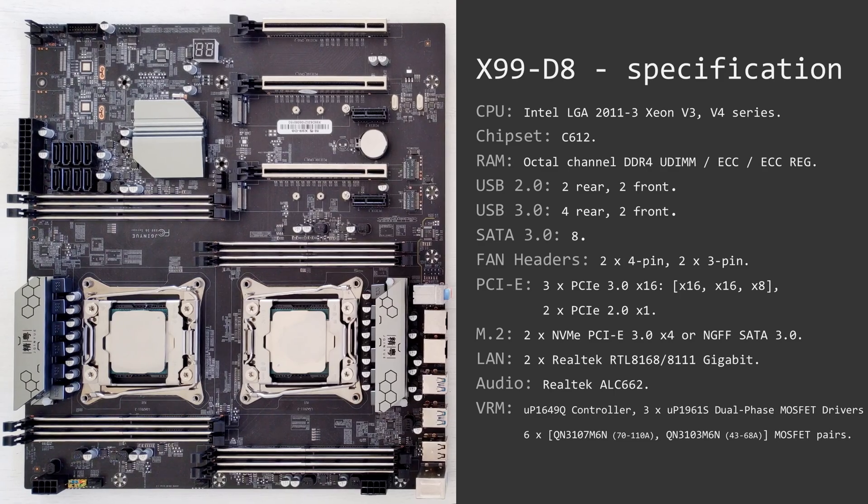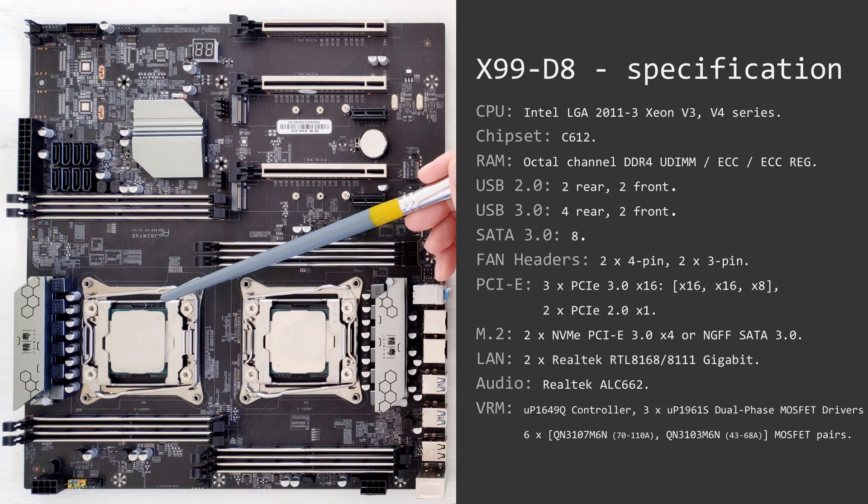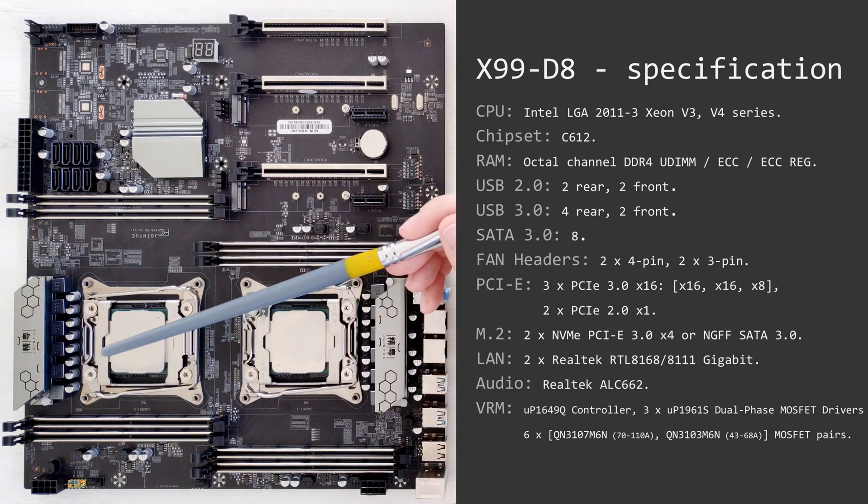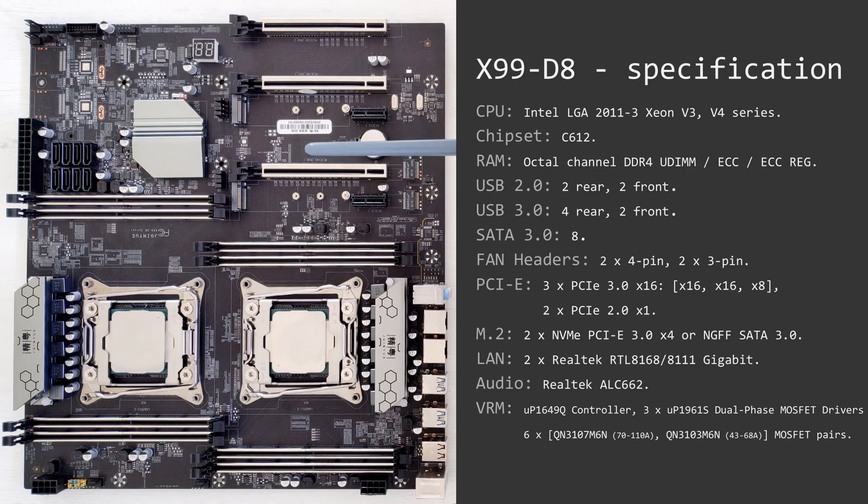Now let's quickly go through the detailed specification of the TNUE X99-D8 server motherboard. Here you will find two CPU sockets, one over here and one over here, for Xeon E5 LGA2011 version 3 CPUs — E5 V3 and V4 are supported. For each CPU you will find four DDR4 memory slots: these four are for the first CPU and these four are for the second CPU. Each CPU has a full quad memory channel configuration, which means that in total this motherboard has eight memory channels.